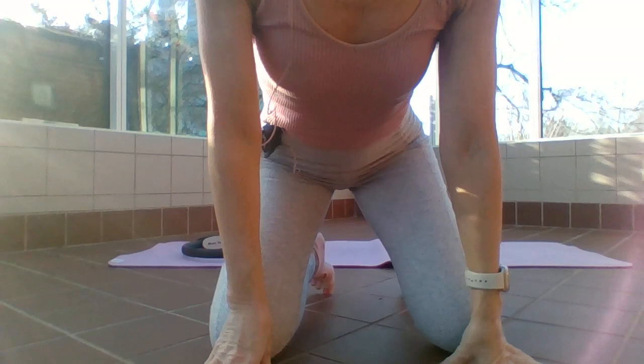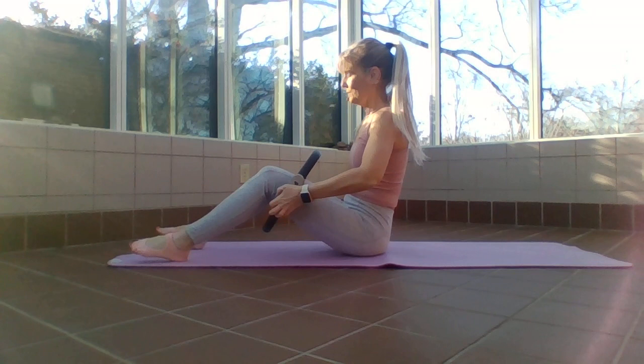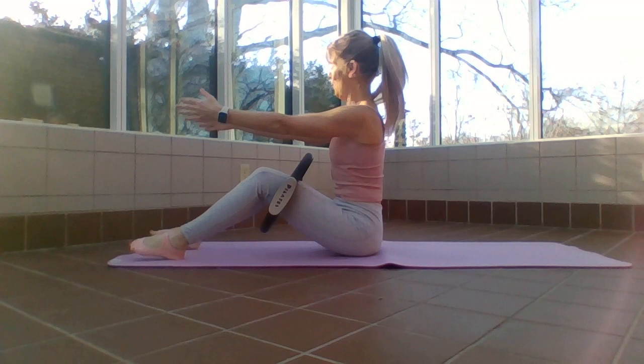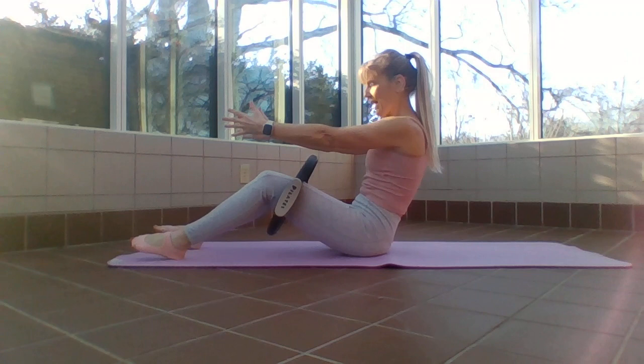We're ready. We got our magic circle — take your feet through the ring and the pads will be on the outsides of your thighs. Reach those arms nice and long. We always sit nice and tall: ear, shoulder, hips in a straight line. Press your back against that ring and then bring it back up.